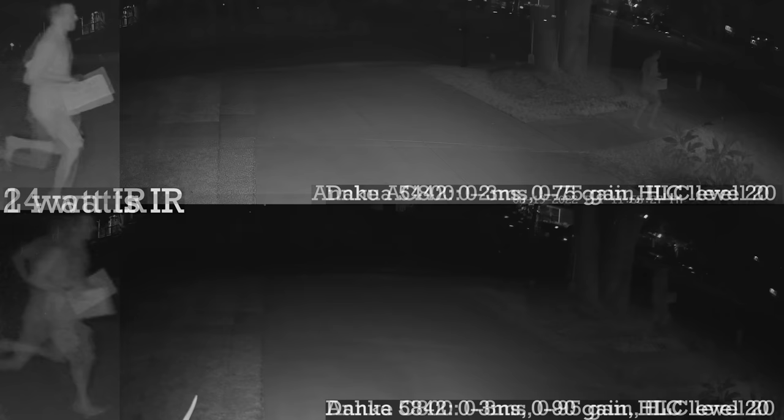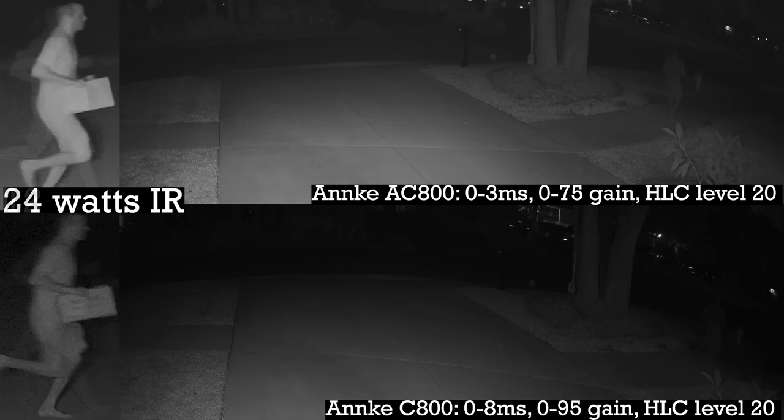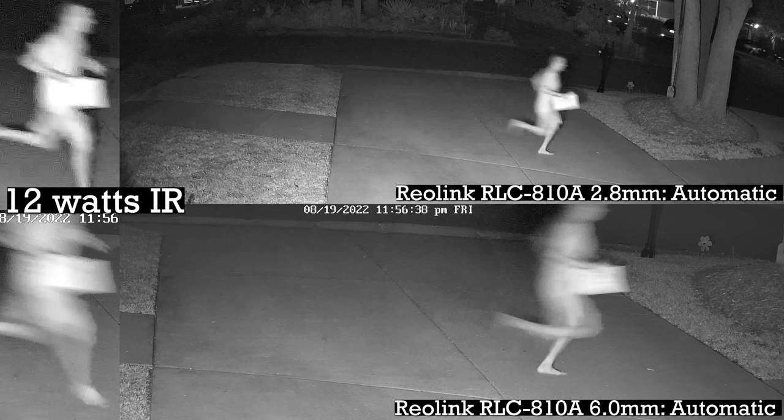Next here are those Anki cameras again with only the built-in LED, here's what they look like using the 12 watt IR floodlight, and then we'll step it up to the 21 watt unit. Last here are the Reolink cameras with only their built-in LEDs, compared to adding the 12 watt unit, and then finally here are the Reolink cameras with the infrared 21 watt floodlight.